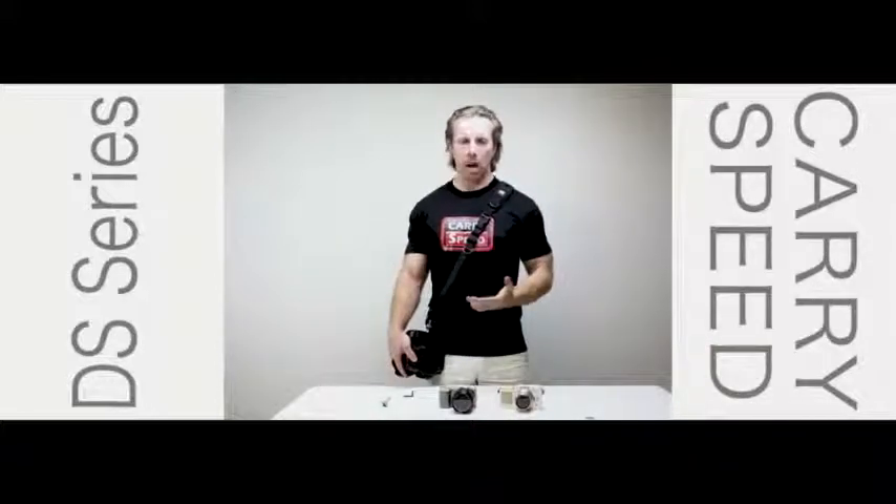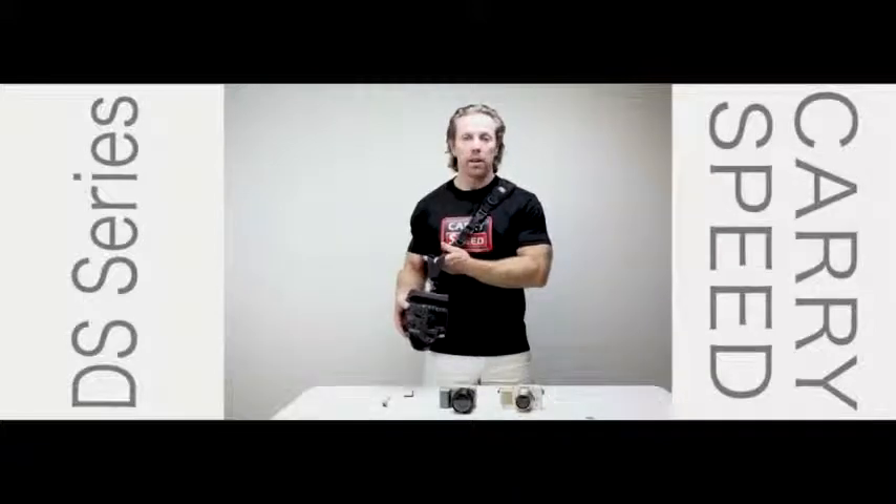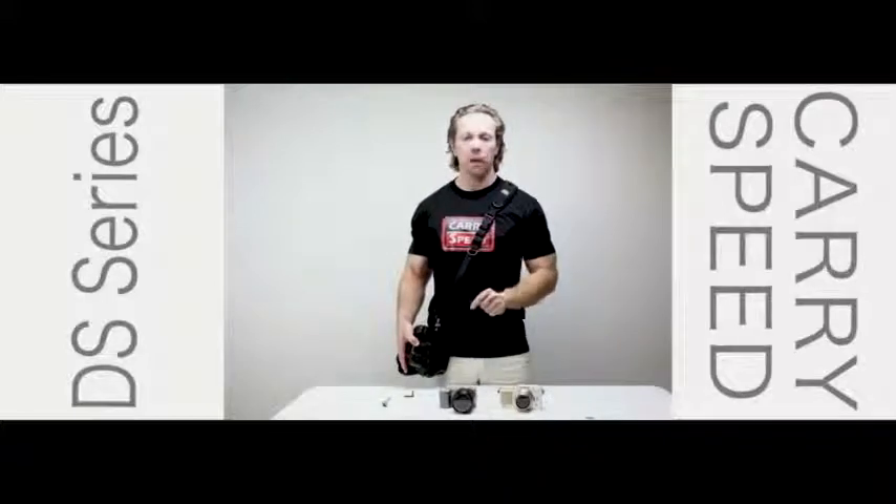These are made for smaller cameras, but don't be fooled — they can take the full weight of a DSLR. This is a unique advantage of our straps: you can use various types of cameras.